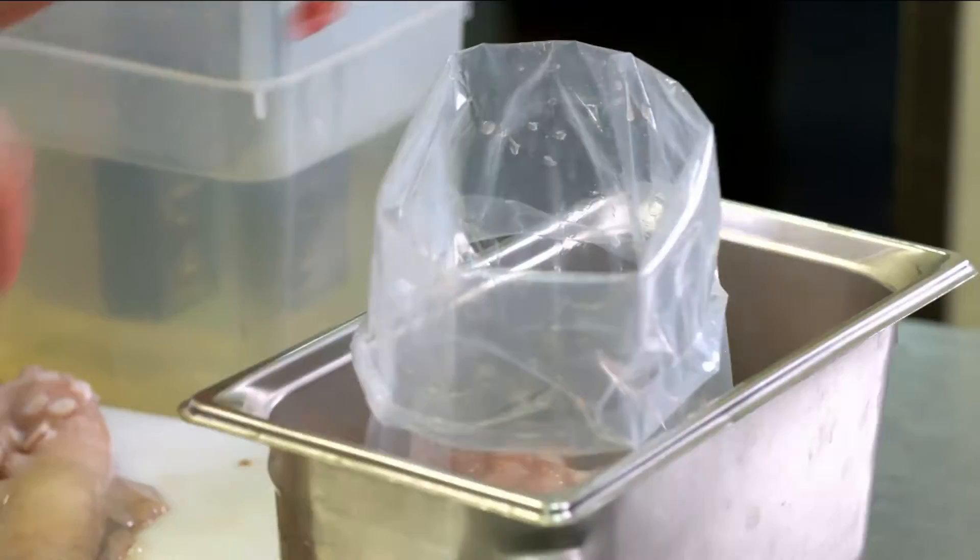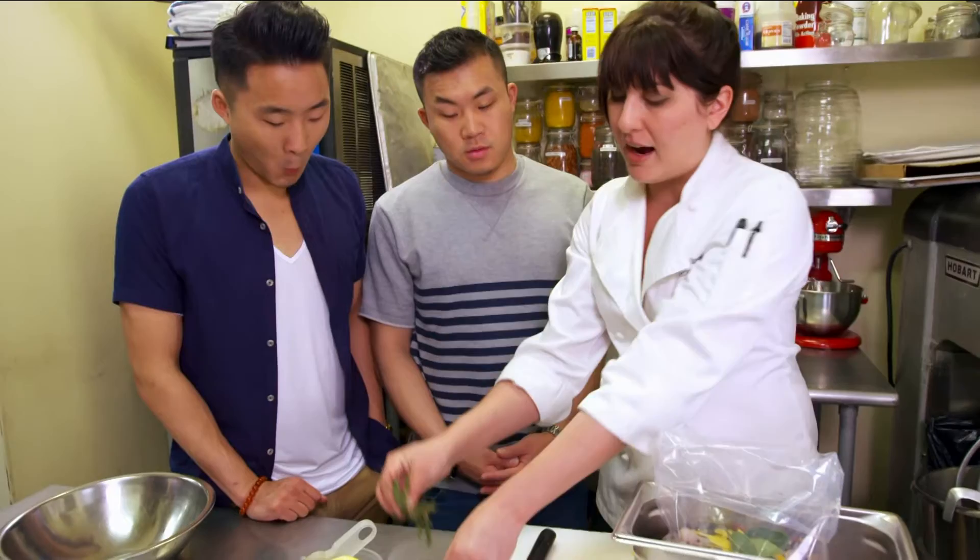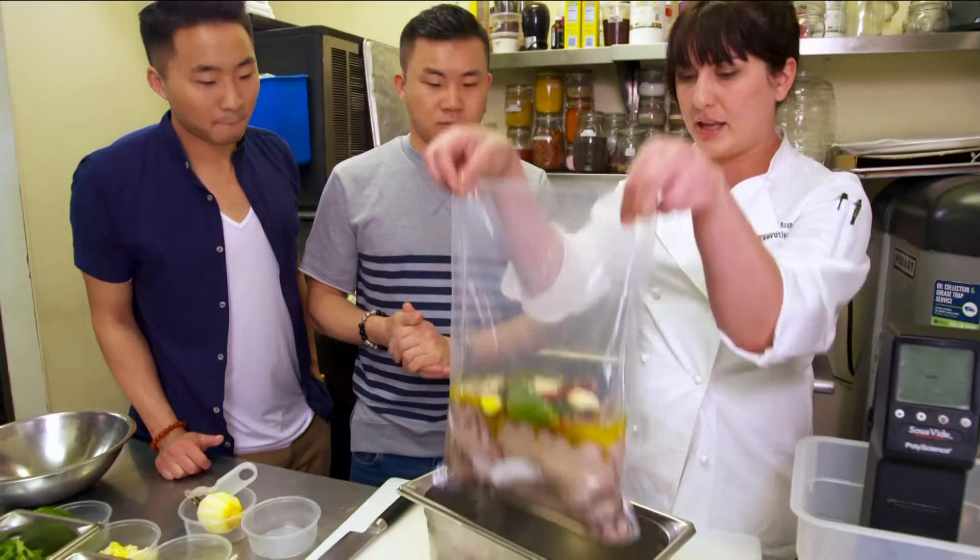We're going to put them in this bag. In our bag: lemon zest, black peppercorns, some bay leaf, arbol chilies, thyme and garlic, and a little bit of olive oil. Is the octopus meat really absorbent? Yeah, definitely.